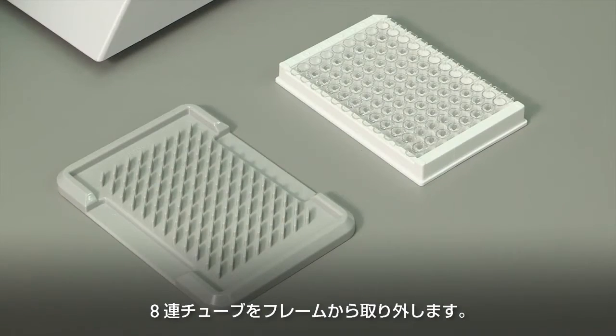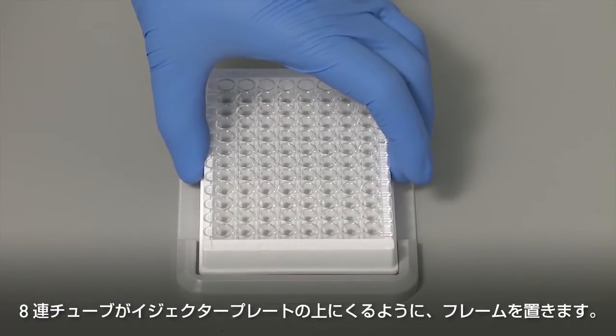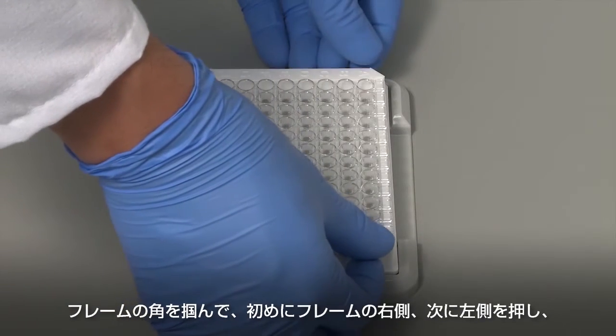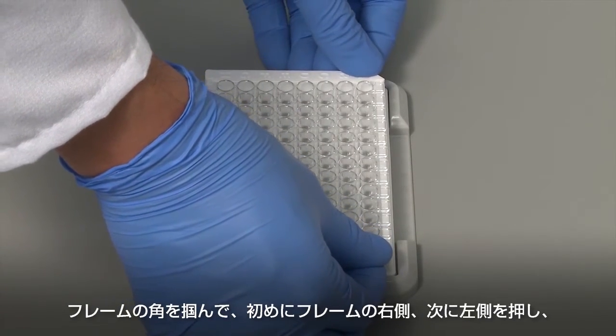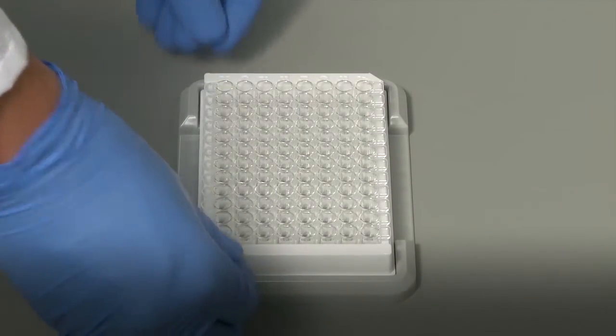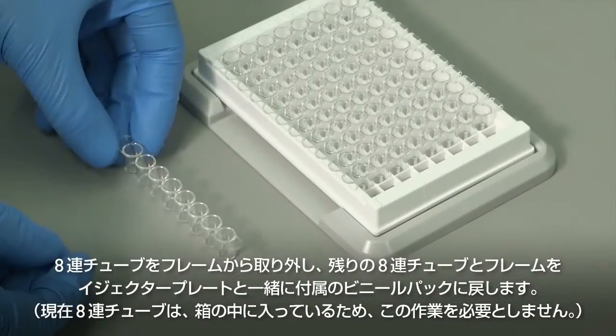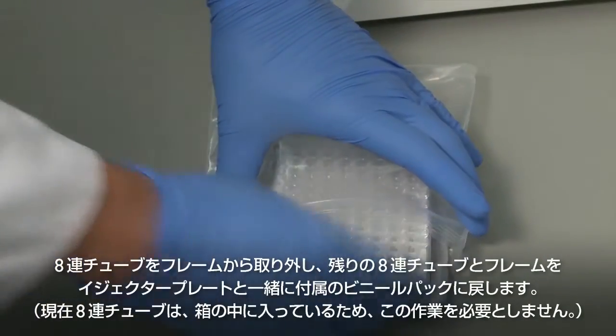Remove an 8-well strip from the frame. Position the frame holding the 8-well strips over the ejector plate. Grasp the frame at the corners by pressing the right and then the left sides of the frame until you see and hear the strips lift out of the frame. Remove the 8-well strip from the frame, then return the frame with the remaining strips to the supplied bag, with the ejector plate attached.